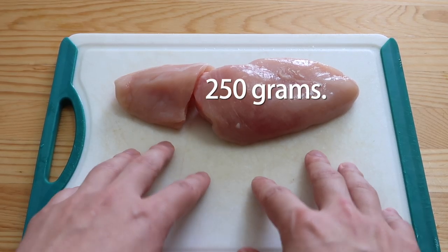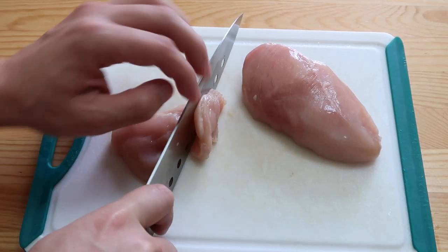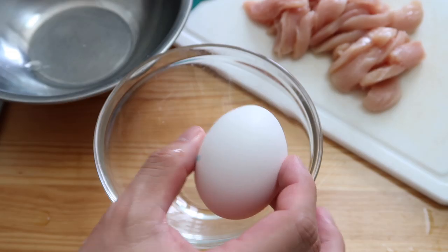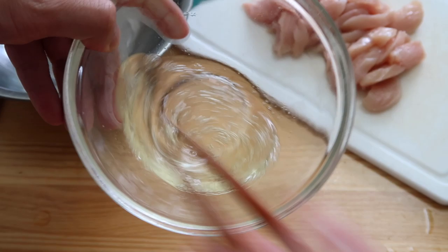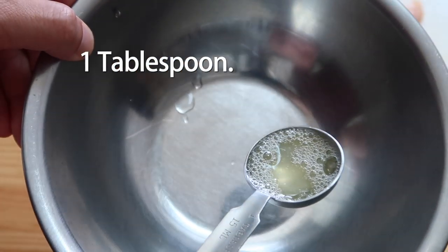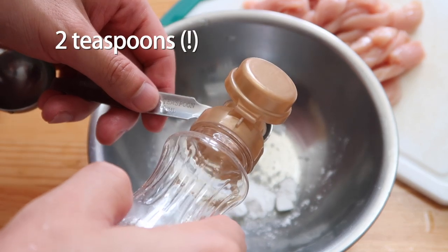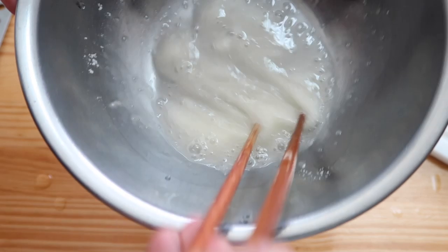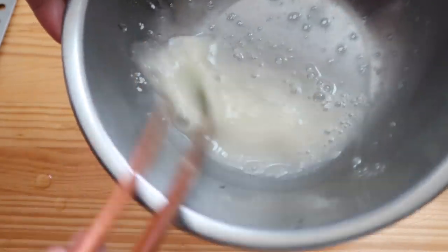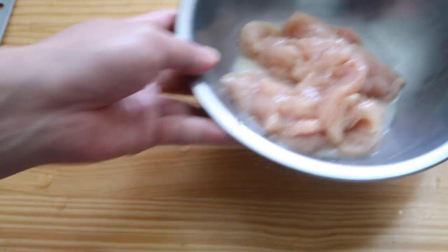We're going to start off with around 250 grams of chicken breast meat. Let's cut this into thin slices. One egg white — let's give this a slight whisk. One tablespoon of egg white, two teaspoons of cornstarch, two teaspoons of mirin, and two big pinches of salt. Give this a good mix and make sure the starch is well blended through. We're going to add in our chicken, toss that around, and then we'll set this aside.